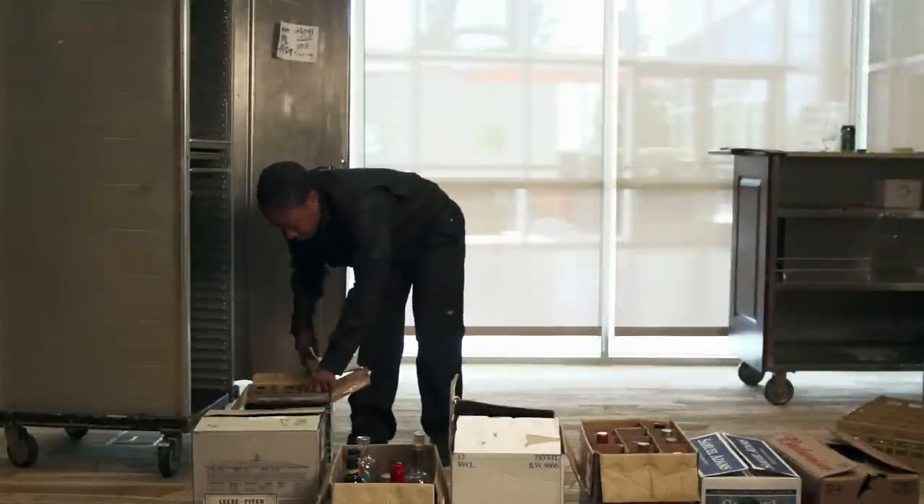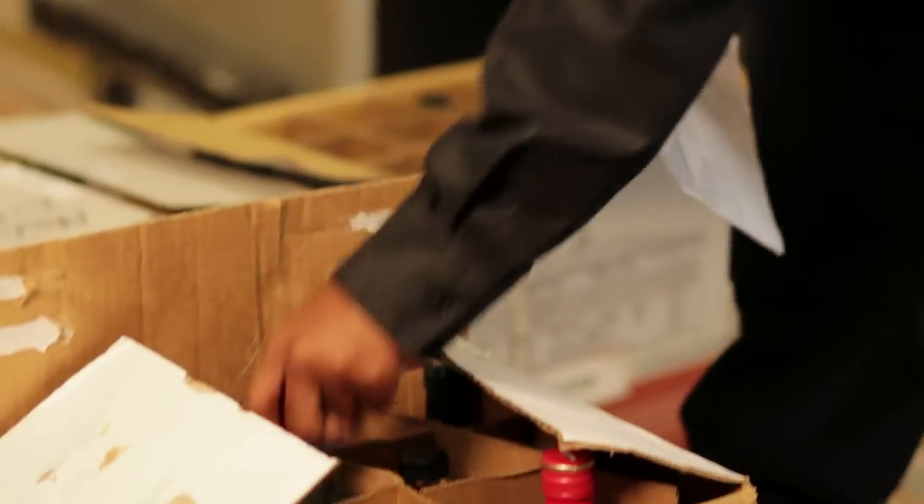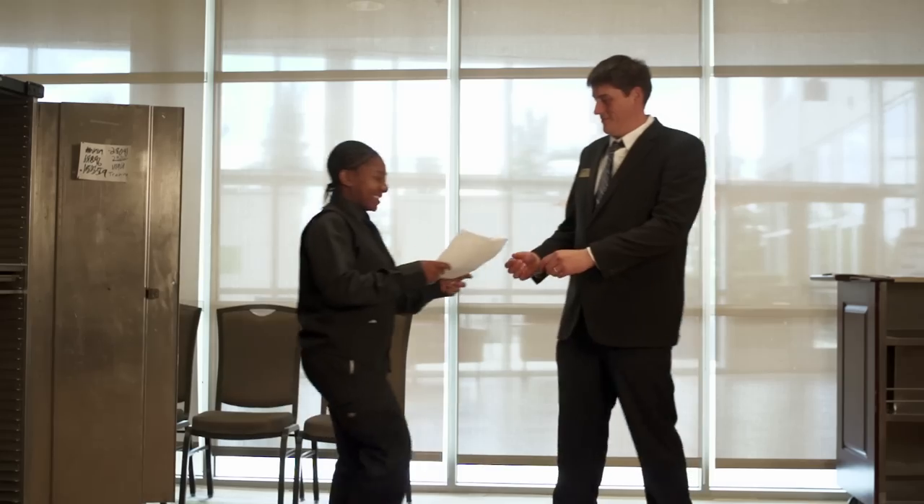Then verify that the proper quantities and types of glassware have been gathered as well. Once on site, start by taking beginning inventory of your alcohol. Verify that all the alcohol listed on the consumption sheet is accounted for, and have a manager sign the consumption sheet.